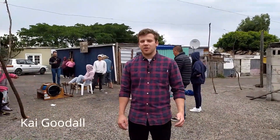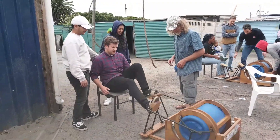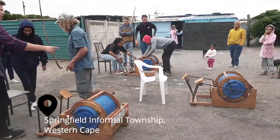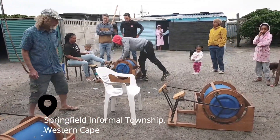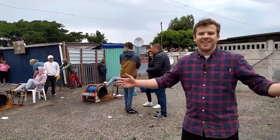Hi everyone, my name is Kai Goodall. I'm from the University of Cape Town and I'm here today at the Springfield Township and we're handing over the next pedal and spin units. As you can see, we're currently demoing the washing machines here in the township and it's currently raining — another day in Africa.